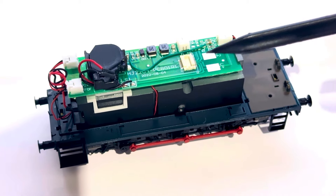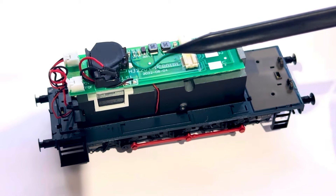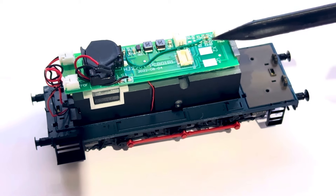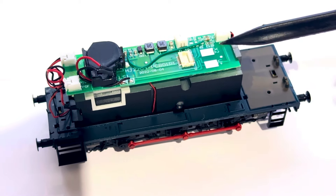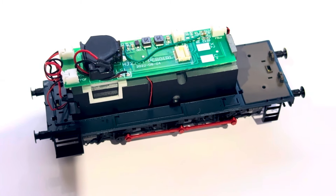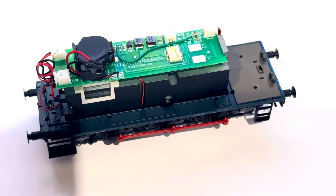With DCC it's really easy to just switch that around using the function output mapping, so you can make your lights directional again just by taking out that wire. I'll probably include this in a longer video at some point, but hopefully people find that useful anyway.